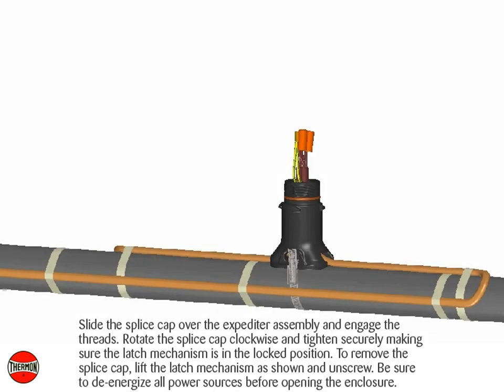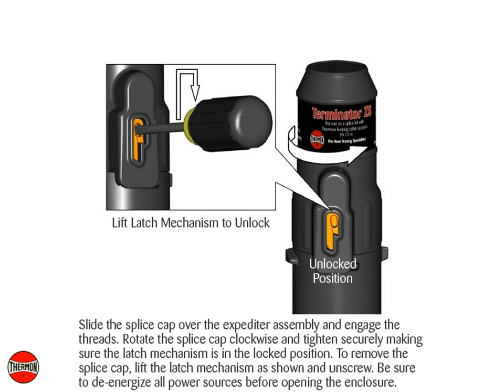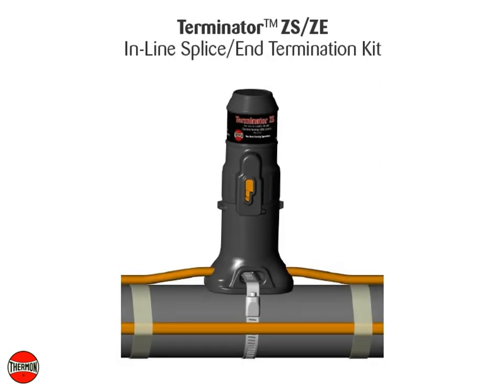Slide the splice cap over the expediter assembly and engage the threads. Rotate the splice cap clockwise and tighten securely, making sure the latch mechanism is in the locked position. To remove the splice cap, lift the latch mechanism as shown and unscrew. Be sure to de-energize all power sources before opening the enclosure. Completed Thermon Terminator ZSZE Inline Splice and End Termination Kit.